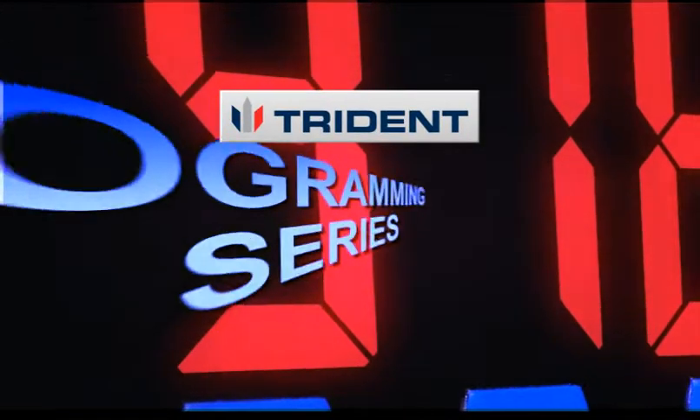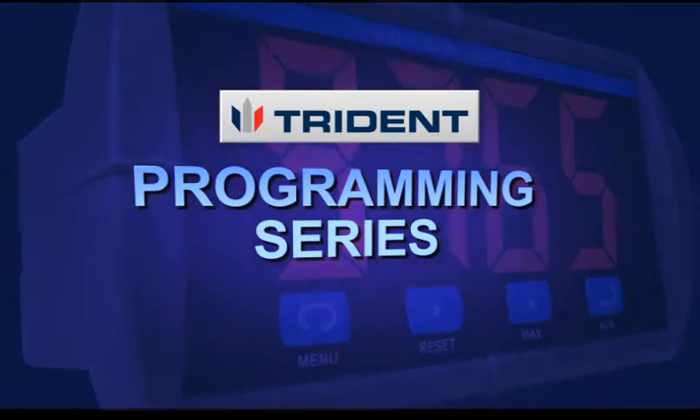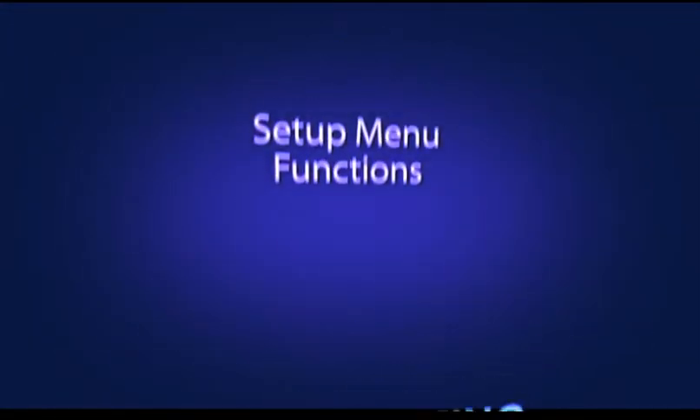Welcome to another installment of the Trident Programming Series. This video will show you the functions of the setup menu.